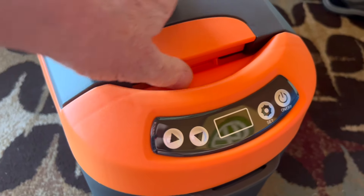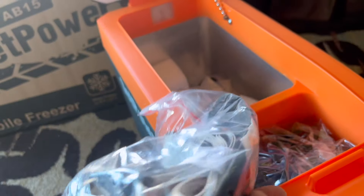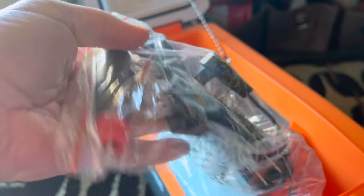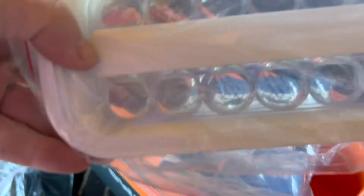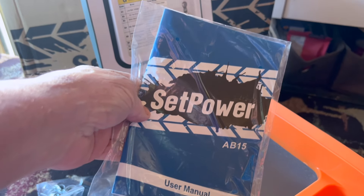Let's get this thing open. Looks like nice, easy controls. All my goodies are in here. There is your arm strap — I'll show that to you in a sec. It comes with a 110 and a 12-volt plug-in. And what's this? That, my friends, is an ice cube maker. Fill it from the top and let her freeze. The Set Power AB15 — you should add this to your arsenal.